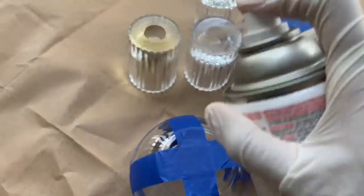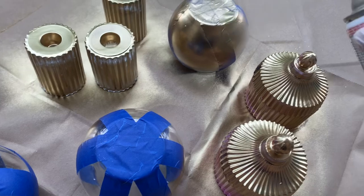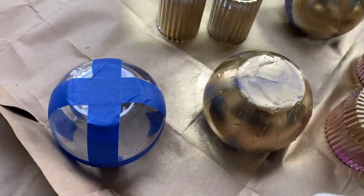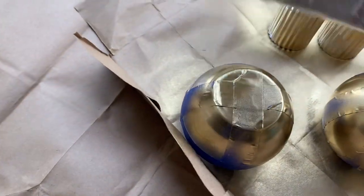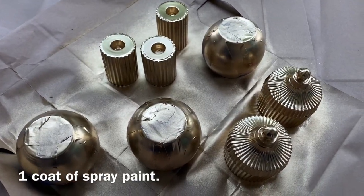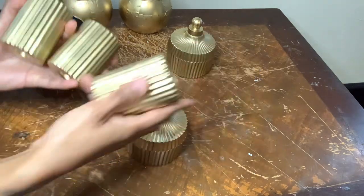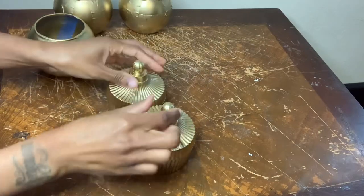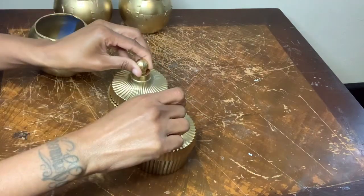I'm spray painting these items with a very light hand, pulsing in between each spray, because this is glass and I don't want the spray paint to run down the side or not fully cover all of the spaces. So far so good — all of my items are looking fully covered after one coat of spray paint. Now it's time to remove all the tape from my vases.